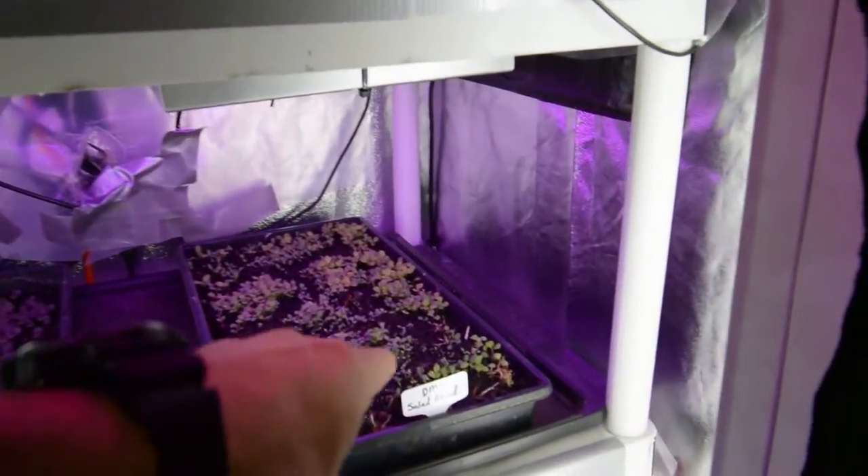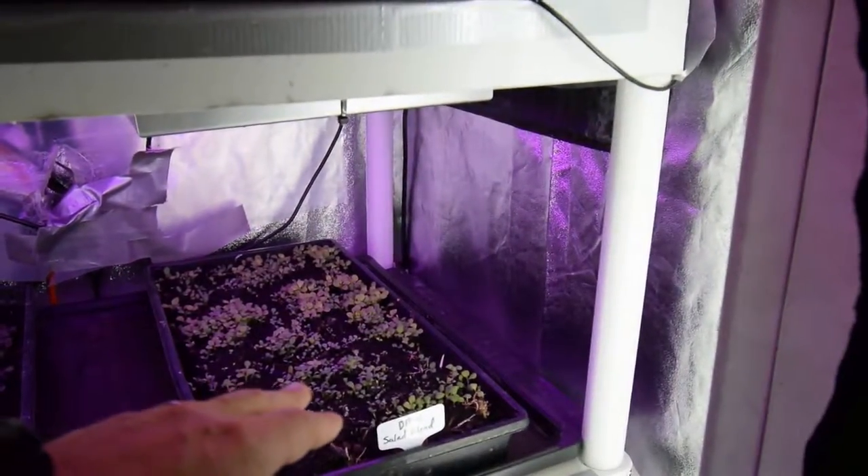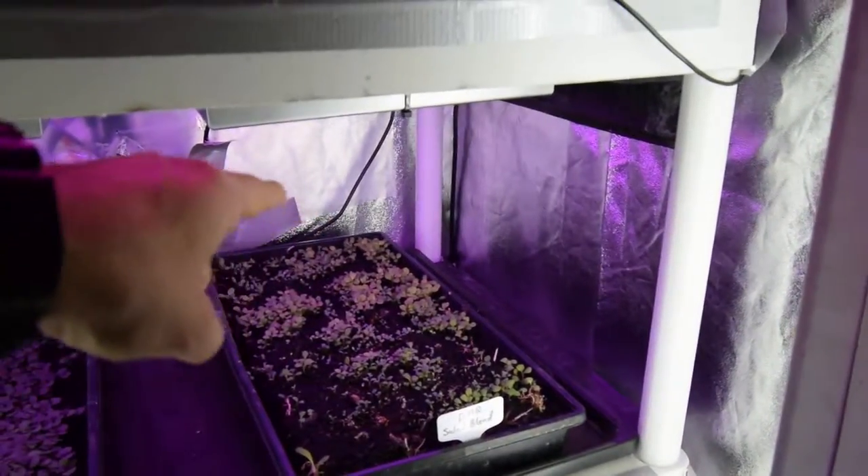There's a DMR lettuce blend that's coming up in that reseeded tray. That was the one we chopped off flat, threw in some new compost and bone meal, and then reseeded. And so it's coming up pretty well.